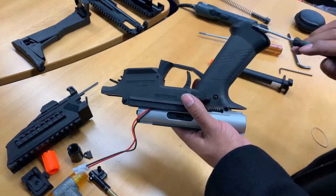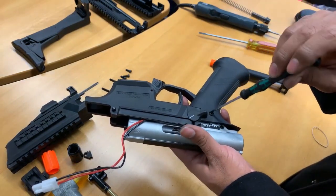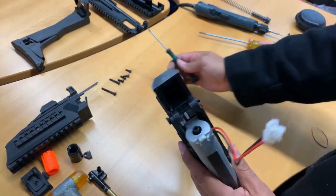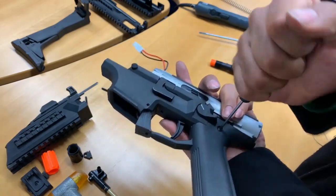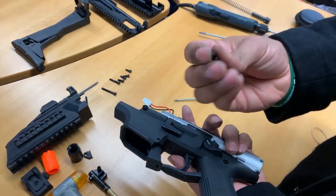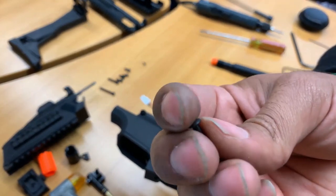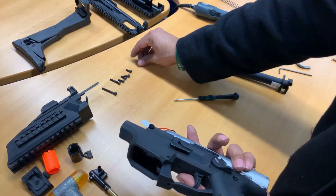The next thing we're going to do is take off the pistol grip. We're going to get our 2mm Allen key or hex screwdriver and just untwist the pistol grip screws on the side. We're going to want to keep these domed screws separate so you don't get them mixed up with the others.